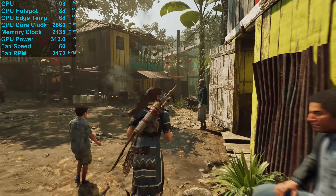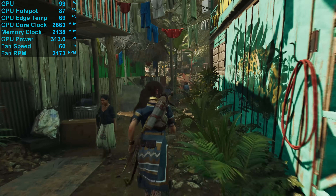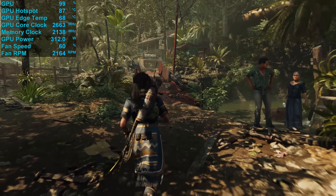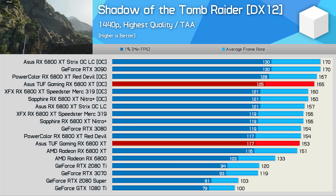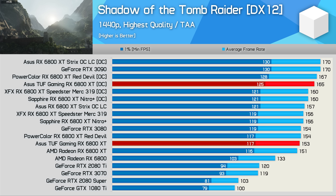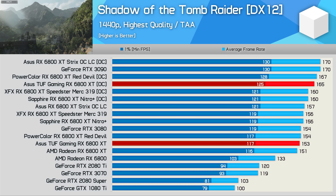I'm still using my AMD Ryzen 9 3950X test system for testing these AIB graphics cards, though I am transitioning to the 5950X for other GPU testing. This system uses 32GB of DDR4-3200 memory, with the latest drivers available at time of testing. Here's a look at FPS performance in Shadow of the Tomb Raider at 1440p: out of the box, the TUF Gaming is just 8% faster than the AMD reference model, making it less than a frame slower than the PowerColor Red Devil — very typical stock performance. Through manual overclocking, I was able to boost performance by a further 8%.